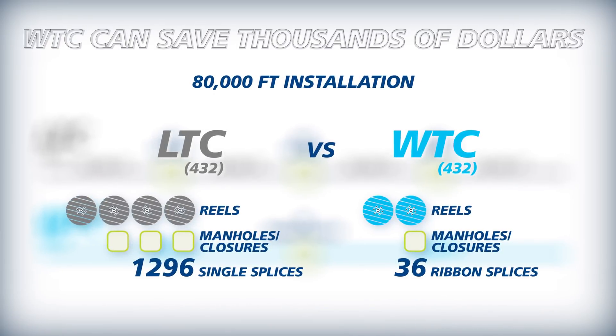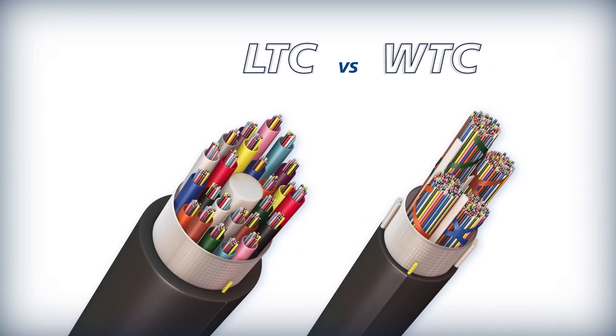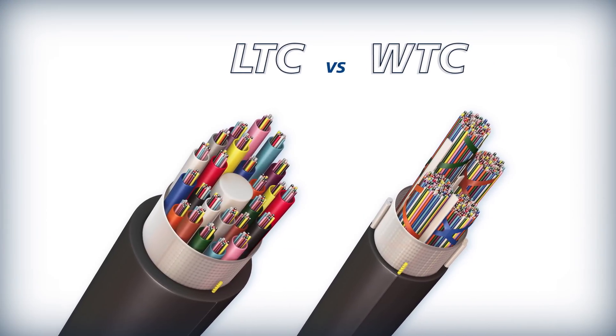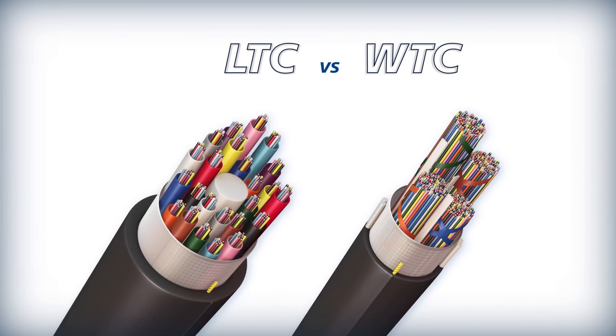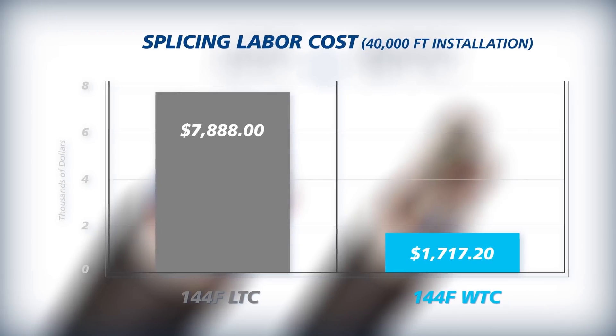Wrapping Tube Cable saves thousands of dollars by reducing the number of reels, closures, splices, and the amount of restoration time. Compared to Loose Tube Cable, Wrapping Tube Cable is the smaller, lighter cable with the higher fiber count that can be spliced and terminated in a fraction of the time and cost.